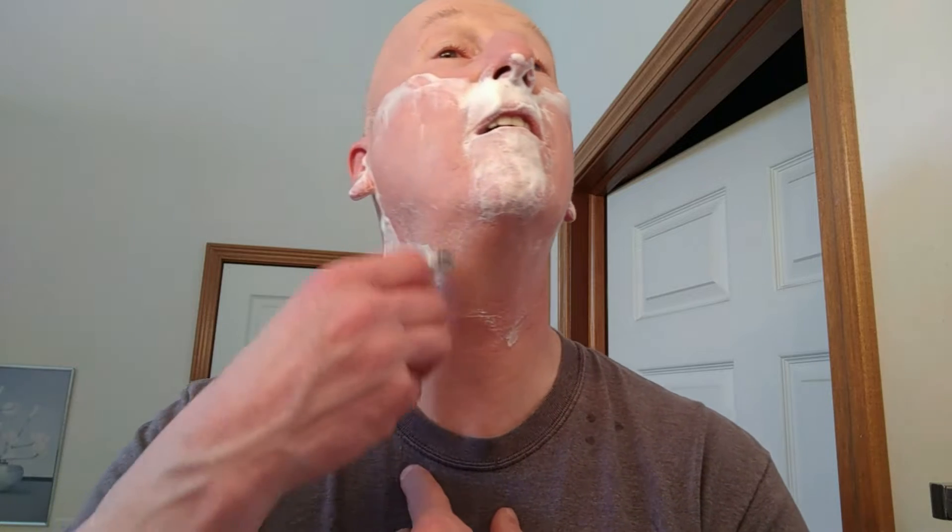Very mild, very very mild. Although I think because I have such a slick pre-shaving lather, that really helps.